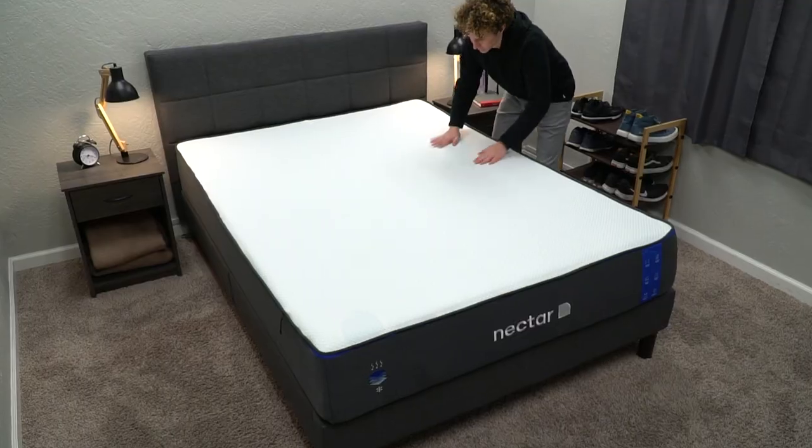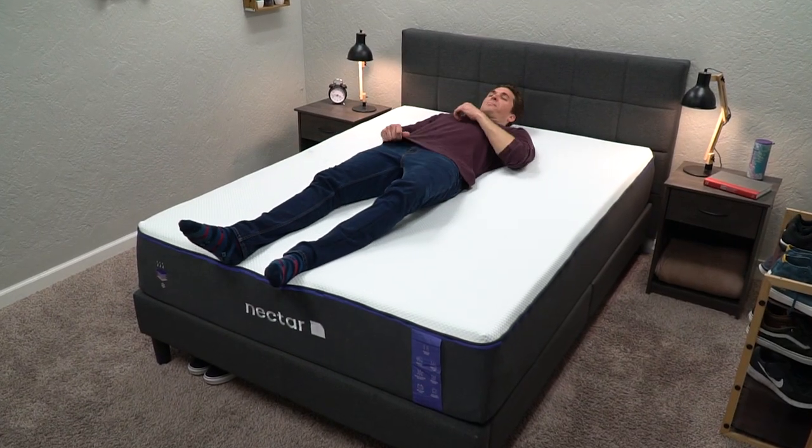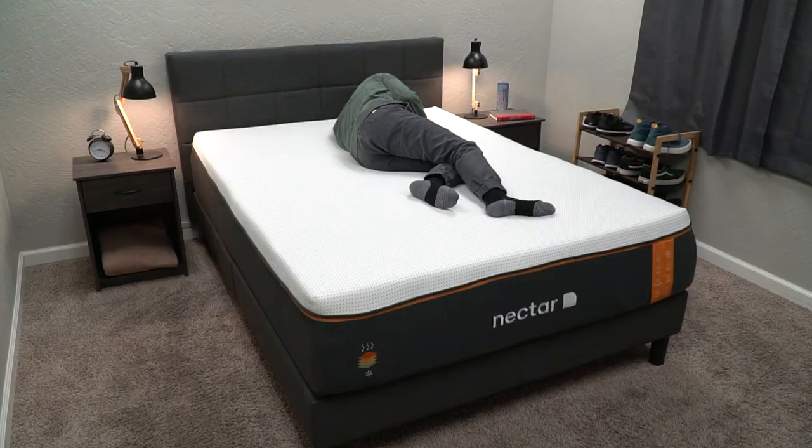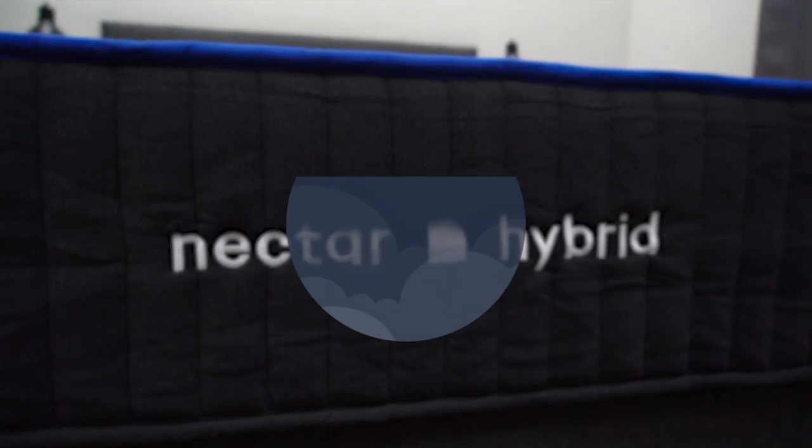For the past year or so, Nectar as a brand offered three different mattress models: the flagship Nectar, the Nectar Premier mattress, which is the more enhanced version of the flagship, and the Nectar Premier Copper, which is basically the top of the line bed from Nectar. But they recently introduced hybrid versions of all three beds, which we are going to discuss and compare today.